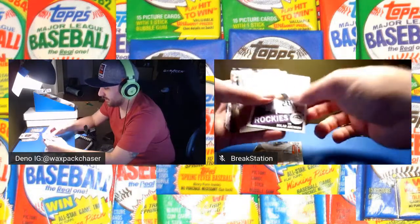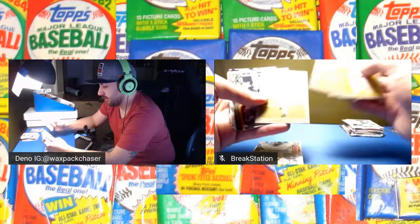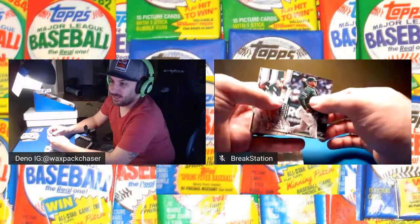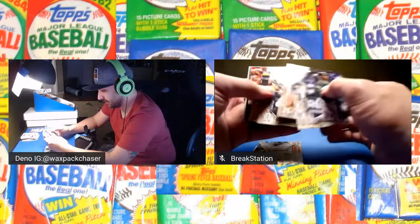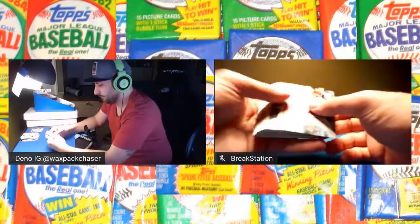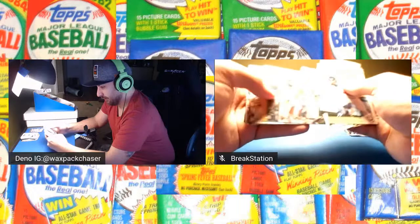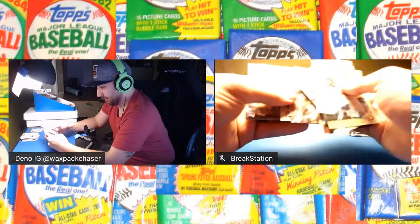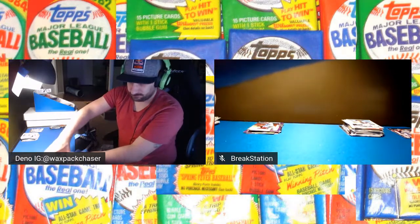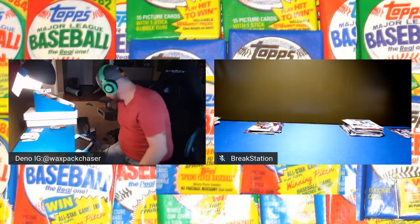Mancini, Bees, Nola, Morton, Topps Turkey. Bradley, AJ Puck, Goldschmidt, Crawford. Come join me later tonight — we're actually doing my actual first break ever on the show. We're going to open a jumbo of 2020 Topps Series One. You get one autograph and two relics, I believe, and hopefully a good mix of hits. So that's one box down.